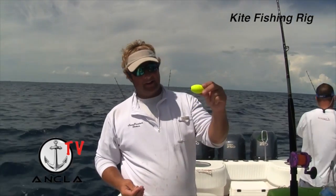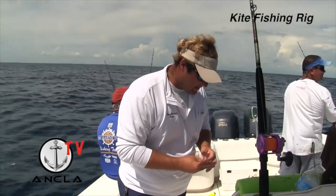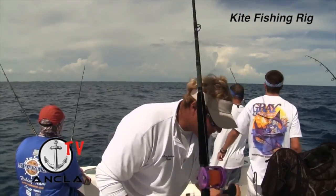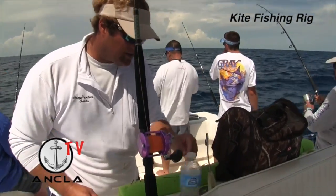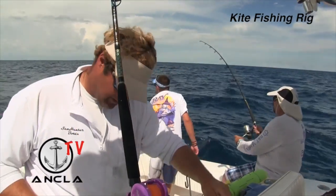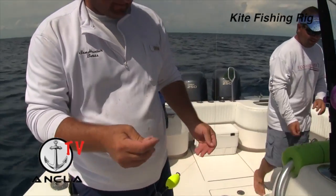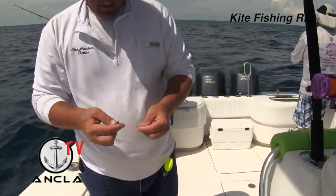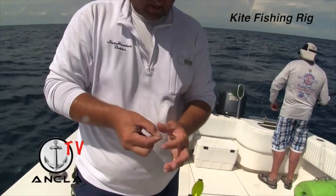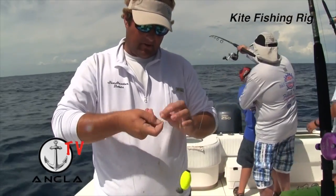So you end up not getting chopped off. The other thing I do is put a little lead weight on here — this gives the rig weight so it holds the bait down nicely. Of course, we tie it to another swivel to stop everything. I use a uni knot because I'm using braid; monofilament works much better for the kite.